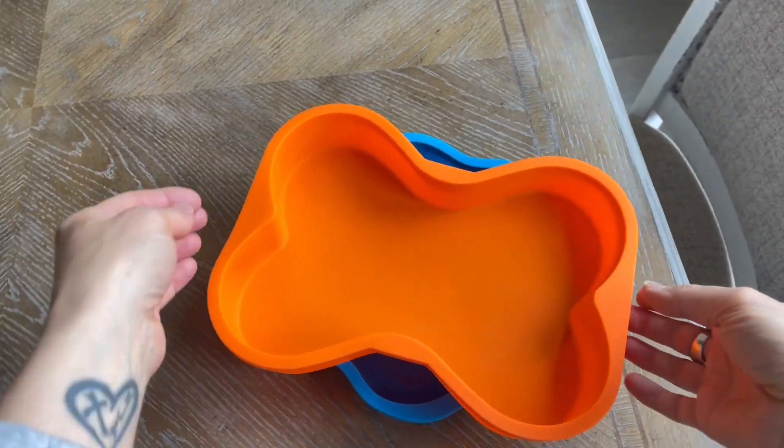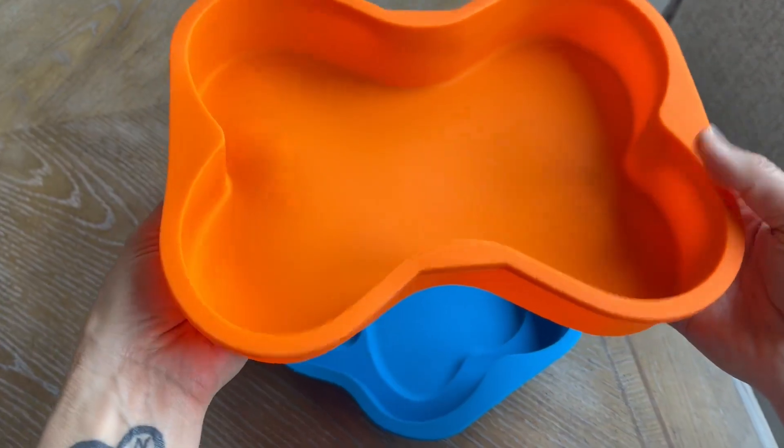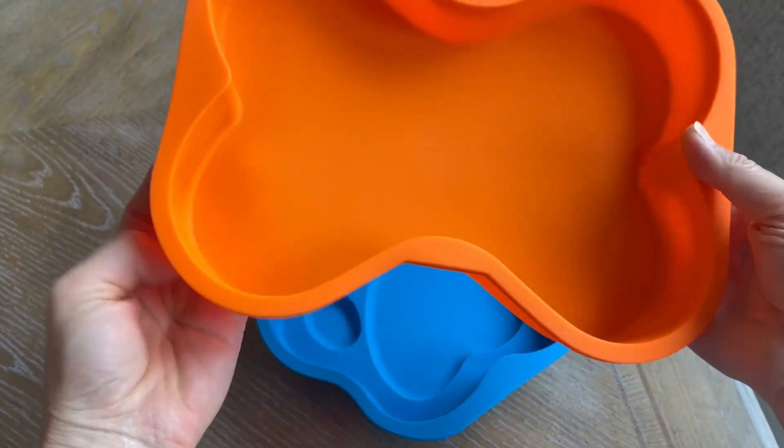Hey everyone, I hopped on quickly to share with you about these silicone baking pans that I got from Amazon. I just wanted to give you an up-close look and talk to you about quality.